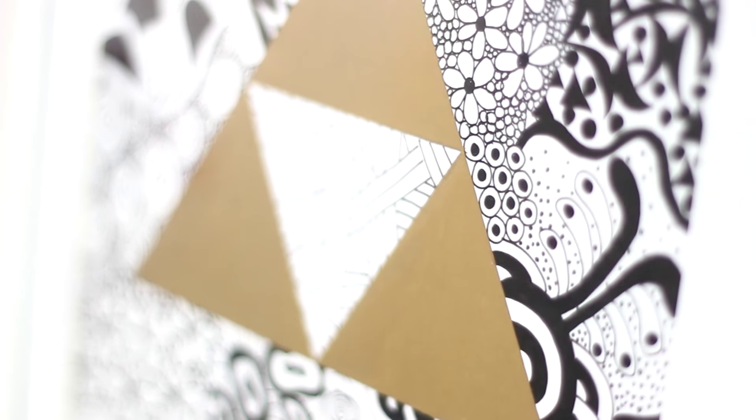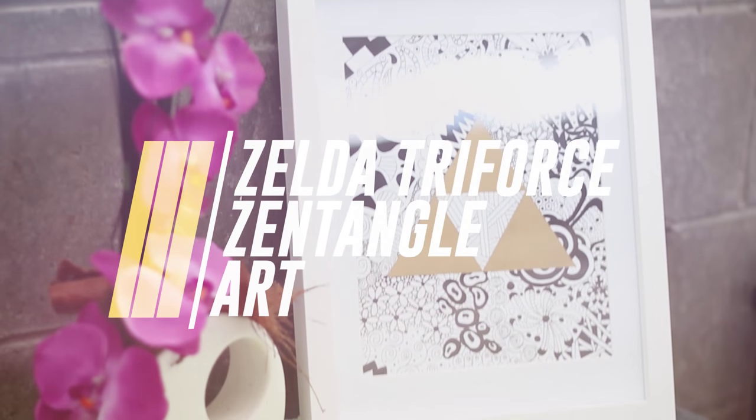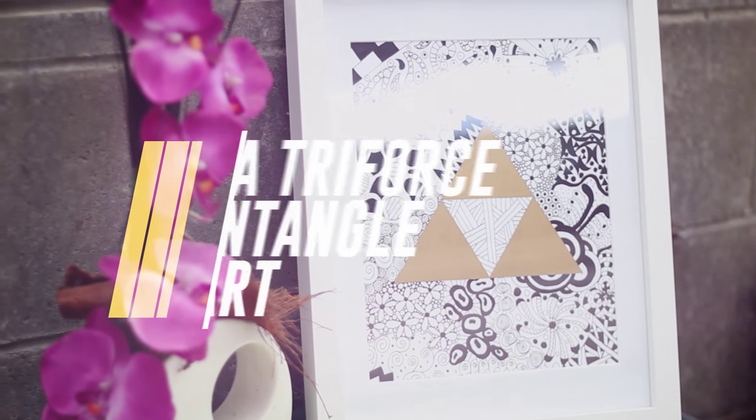Hey everyone, it's Daisy here. Welcome back to another video and today I'm going to be showing you how to make this Zelda Triforce Zentangle art.